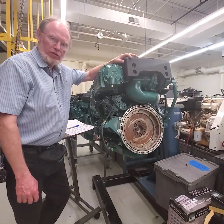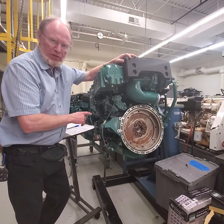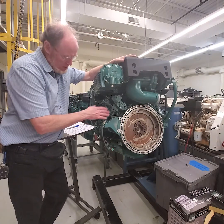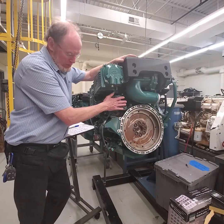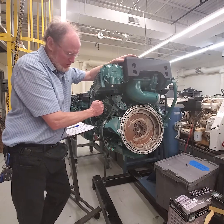I wanted to go over the removal of the high pressure pump from the engine. This is a teardown engine so it's a little easier to see, plus it's on a stand so you can tilt it, which is nice. There's a bracket back here that I've already removed and the DC to DC converter which would be in front of this — that definitely has to be removed.